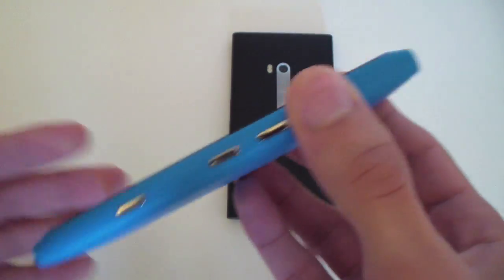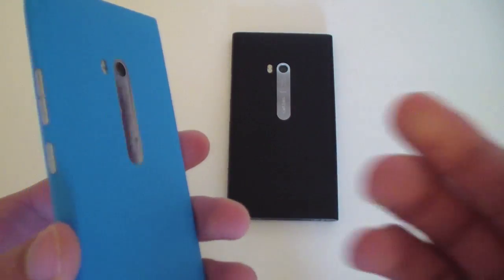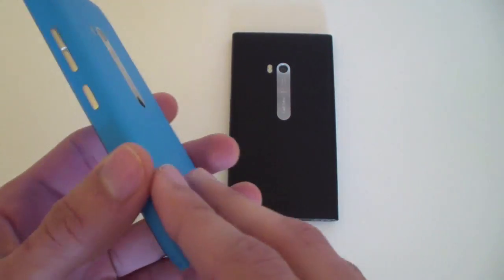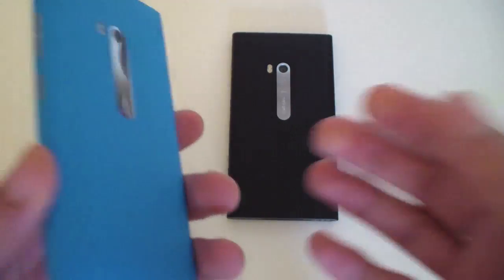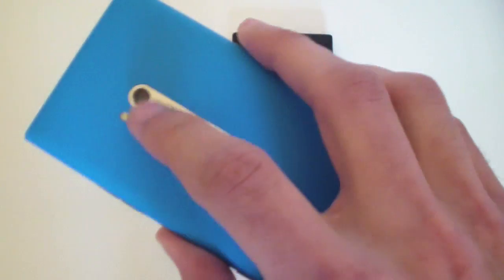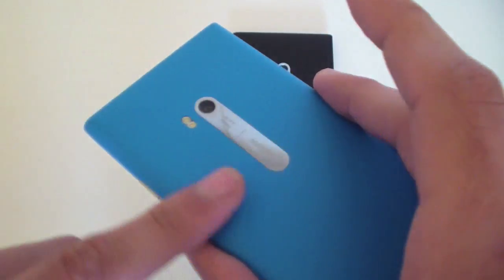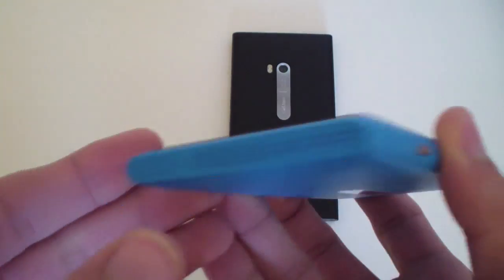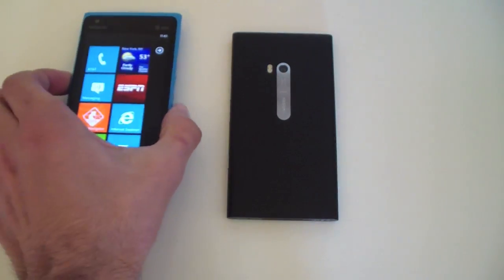It's not the thinnest device on the market, but it makes up for it in its build. If you've never held the Lumia 800 or the N9, it's not really plastic — if I could explain it, it's kind of like a feather-feeling plastic material. It's extremely soft and smooth, like a matte finish.